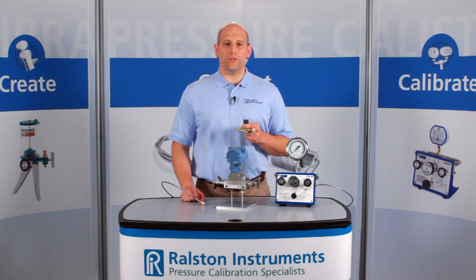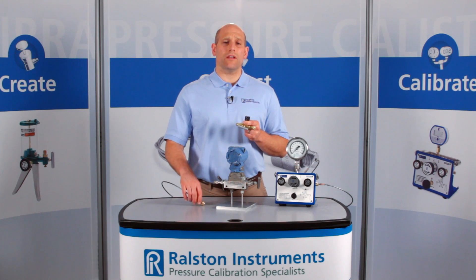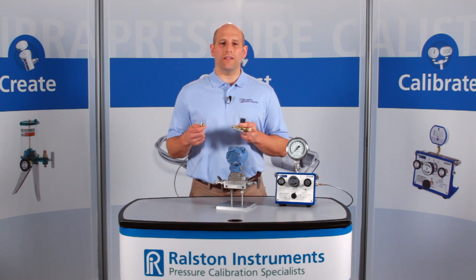You can vent pressure only from the process side. When you have to do multiple tests, this valve makes it easy to connect to another device without venting the entire hose.